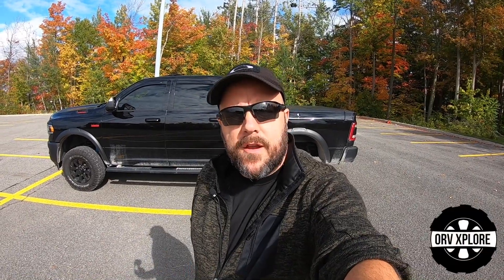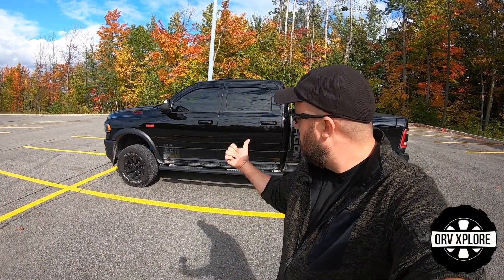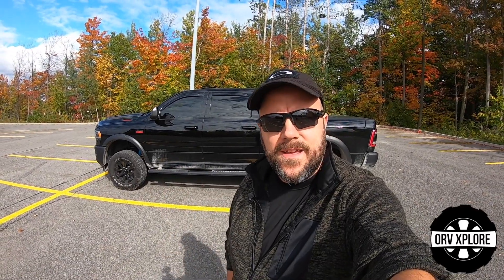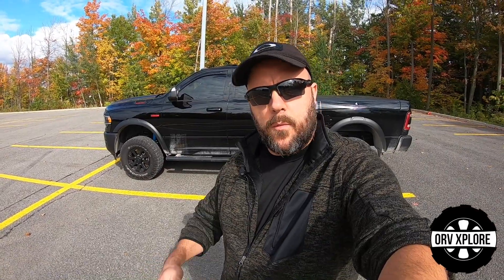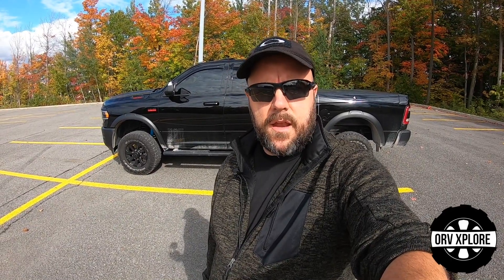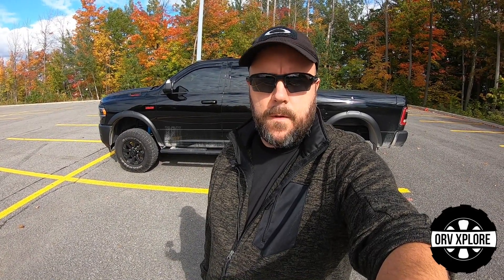Hey everybody, I'm Eric from ORV Explore. This here is my 2020 Ram 2500 Power Wagon. In this video we're going to talk about the Ram Box option that I chose to equip the truck with. We're going to talk about the pros and cons, the trade-offs, and the daily use I have of them. Ultimately I'm going to try to equip you with the information you need to decide whether or not they're right for you. Let's get started.